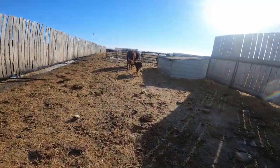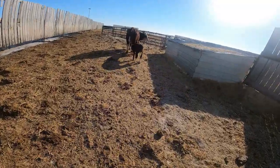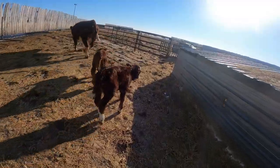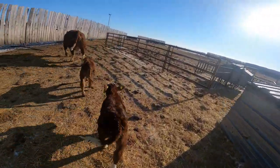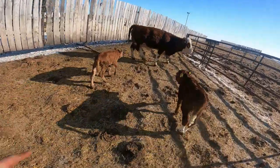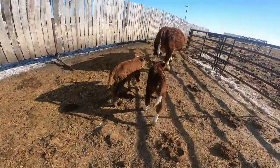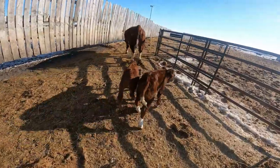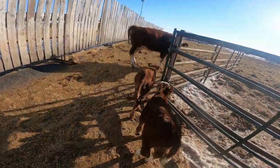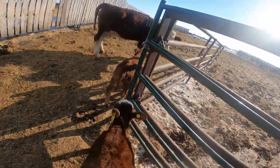Most moms are like 315 where they do a good job of waiting for the calf and then they slowly walk them out. But there's a little guy here - Hannah's calf - she kind of, how does one put it nicely, she got left behind. So mom must have been hungry or something. I have to keep an eye on that one.